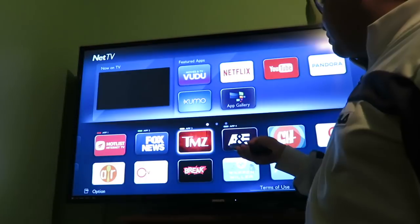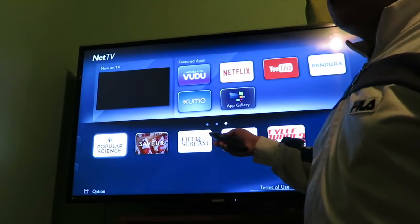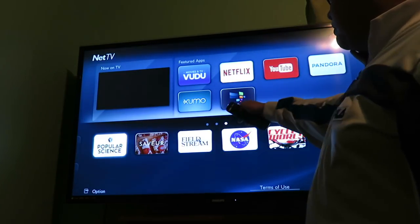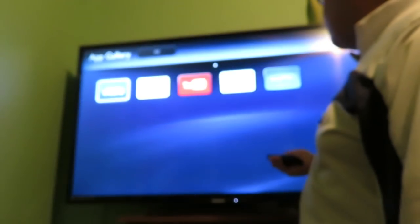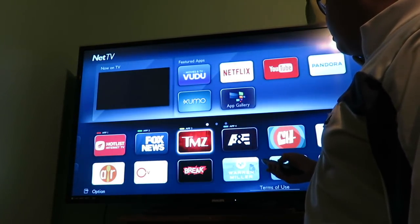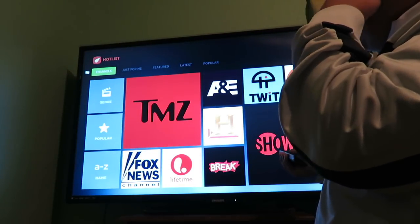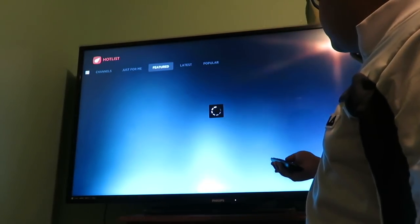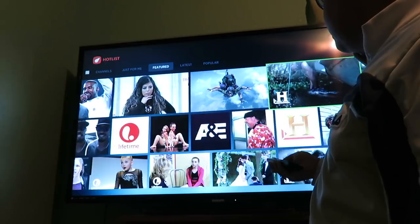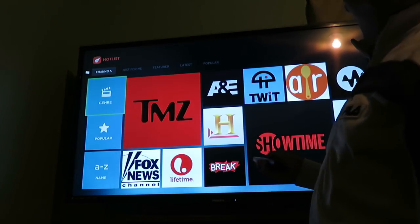Right — the 75 apps claim. This is supposedly supposed to have 75 apps, but first of all that was 12, that's another 12, and here's another 5 — so that's nowhere near 75. There's nothing else. What about the Hot List internet thing? Hot List powered by Samba TV — that kind of looks like there's more apps, but that does not look like more apps. That just looks like more stuff he doesn't care about.